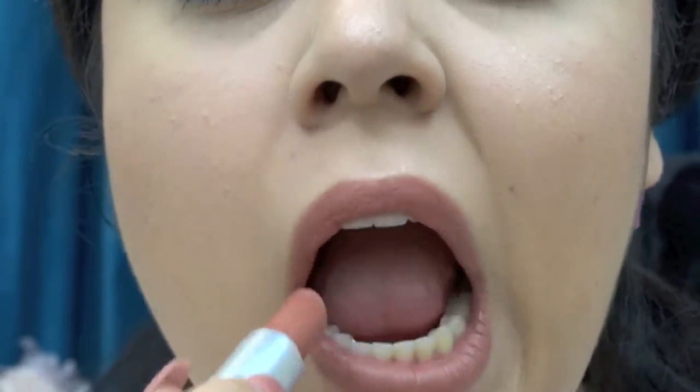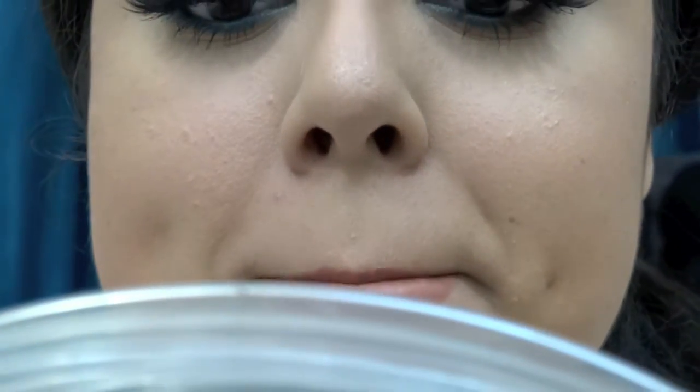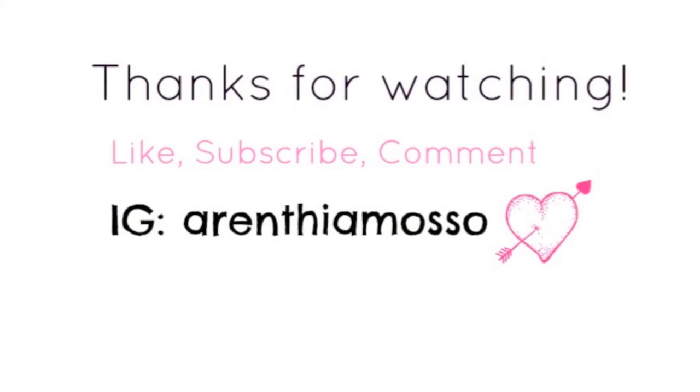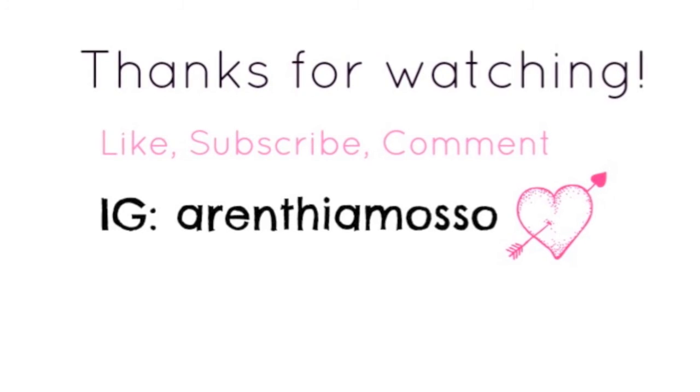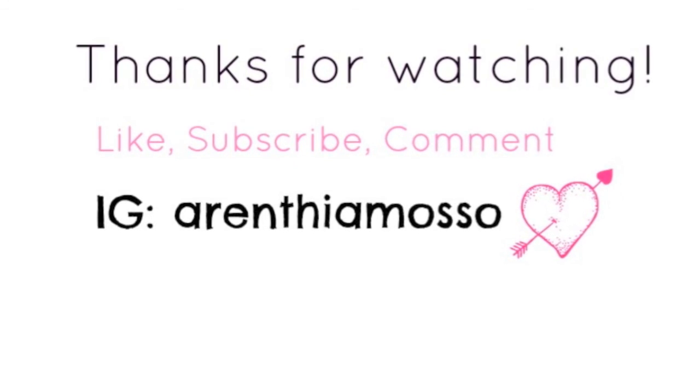Thanks guys for watching! I hope you enjoyed this video. I'm so sorry it was kind of out of frame with the liner section, but I promise the next one will be a hundred times better. I have a lot of new videos coming out, so I hope you guys stay tuned. Subscribe if you haven't, like this video, and any comments or requests — just let me know in the comments. Thank you so much for watching and I'll see you next time!